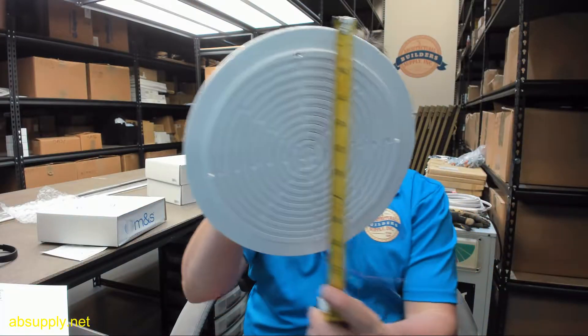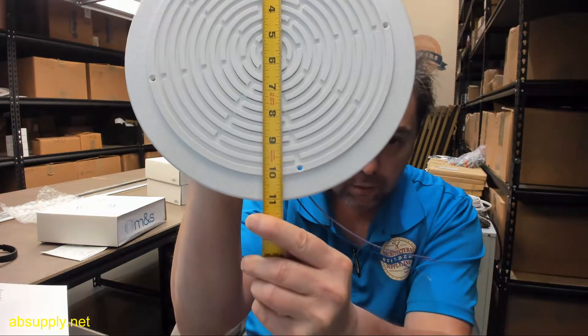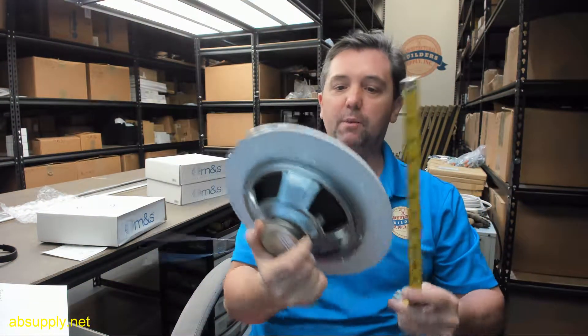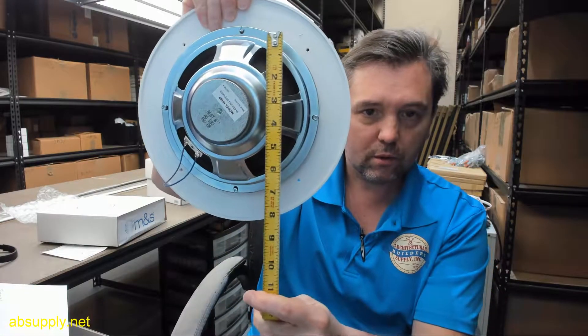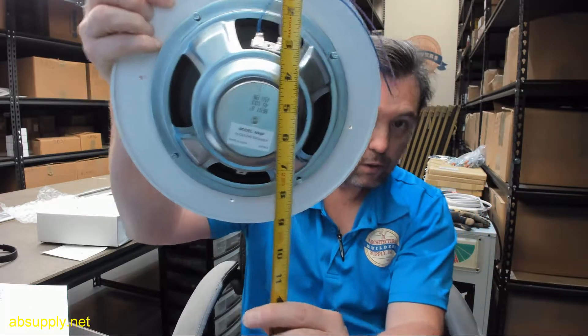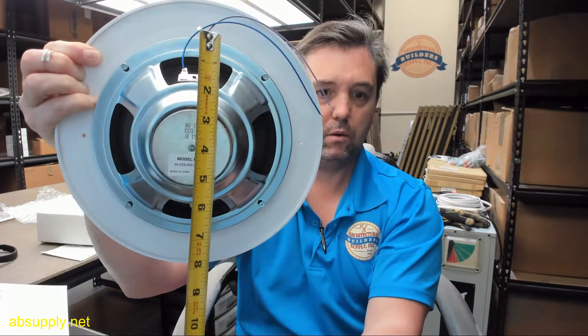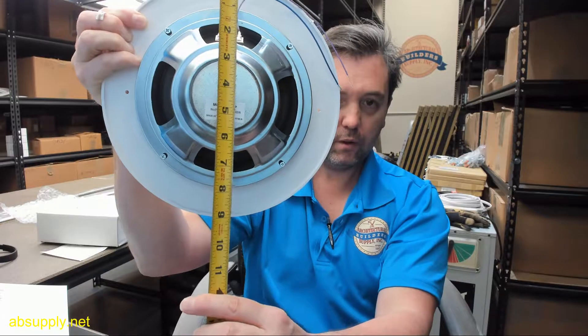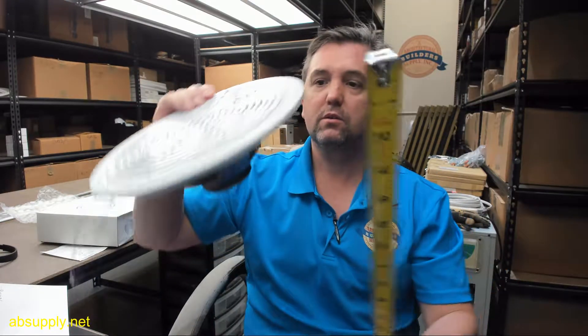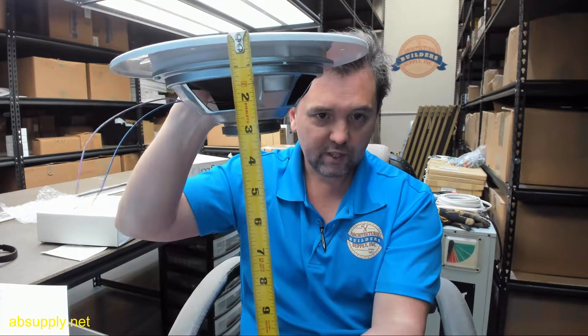It is an 8 inch speaker — let's check the dimensional properties. The outside of the grill itself is about 11 inch, maybe just a little heavy on 11 inch, 11 and 1/8. That 8 inch dimension is the overall of the speaker itself. To give you an idea of the total height of the item, it looks like it is about 3 inch.